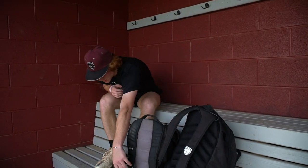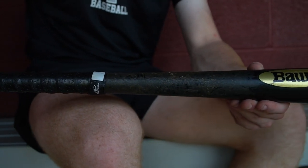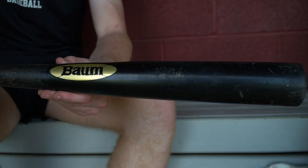So first we're going to start off with the bomb bat. This is honestly the bat I always swing when I have a wood bat tournament in the summer. I truly think it has the best pop. It is a 32 and a half because I feel like that half inch gives me more feel for the plate, but this is my bomb bat.